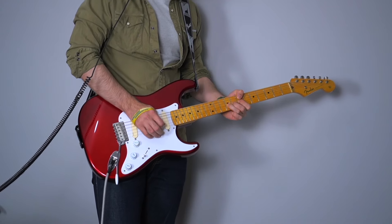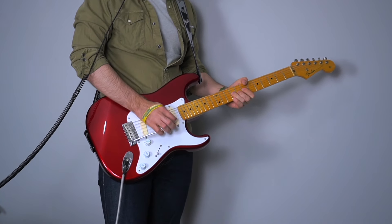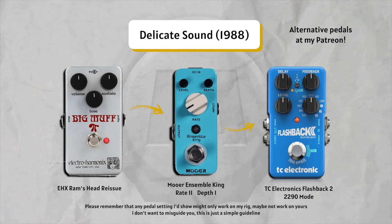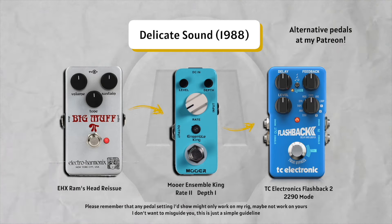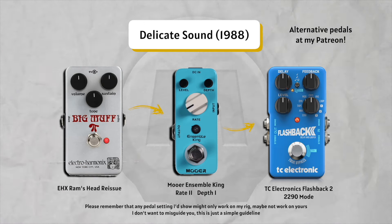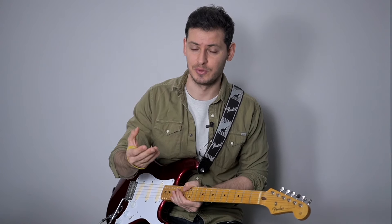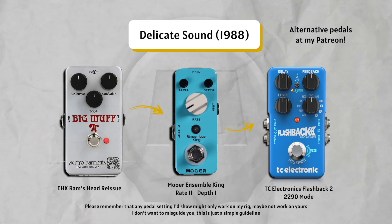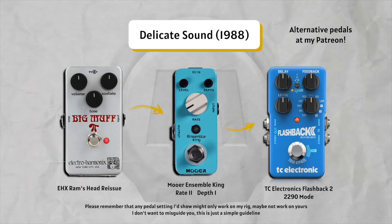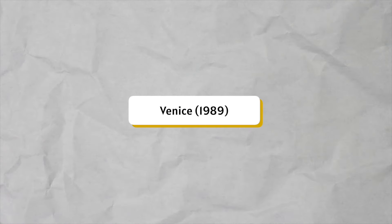Let's try to get that with a few pedals of our own — I always struggle to get the Delicate Sound of Thunder tone, but we'll see. Here I use: compressor, Ram's Head Big Muff, chorus before the delay (not after), and delay. Again, this is just a guideline — I don't think this is a spot-on tone because of the Mesa Boogie and everything. I always struggle with this tone.